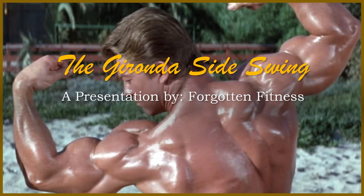The information I have today is all from 'Unleashing the Wild Physique,' which you can purchase at NSP's website or at the Iron Guru website, whichever you prefer. I'm a big supporter of NSP, so of course I'm going to endorse them as well.